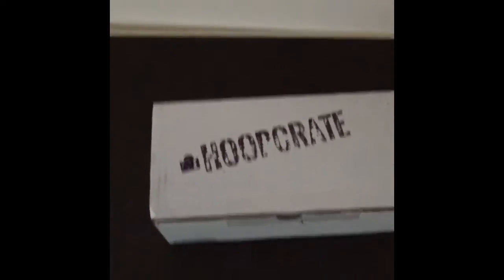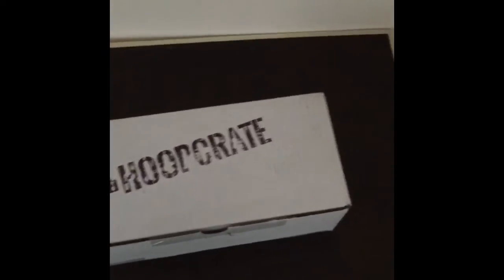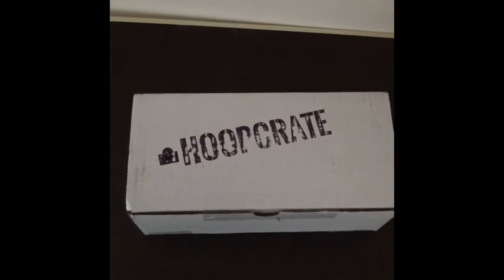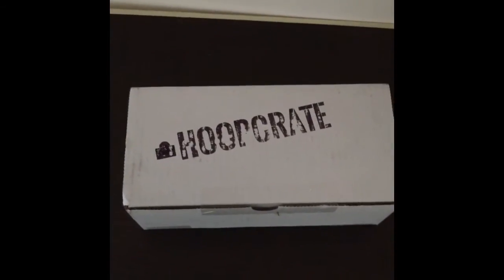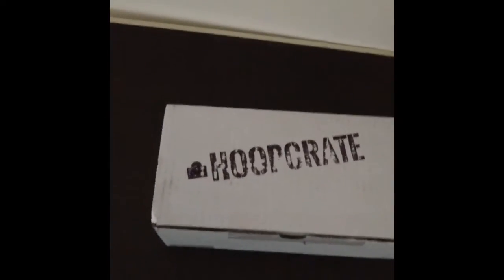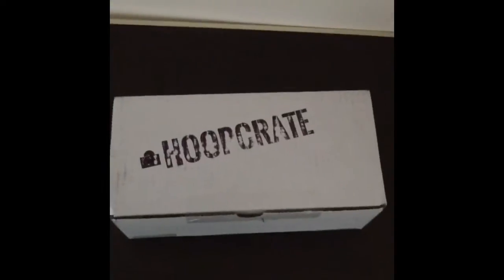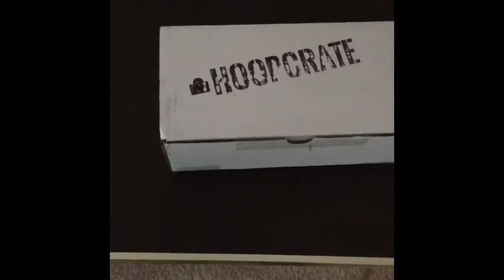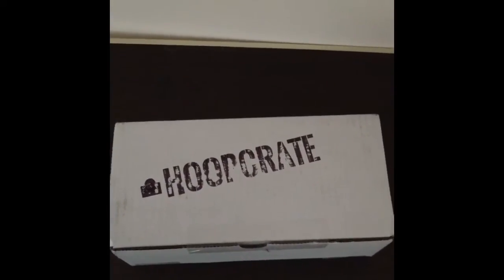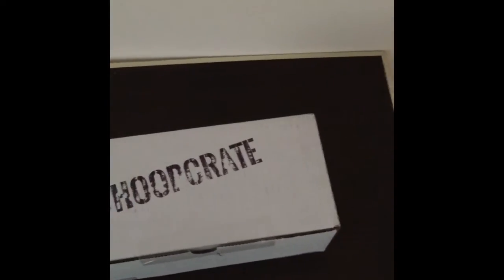What's up YouTube, got an unboxing video for you from a new company called HoopCrate — sort of like LootCrate, which is pop culture and gaming related, but for basketball lovers like myself. I heard about them on Instagram through Mike Wayne 2303, he posted a picture and I went and checked them out. What they were talking about just seemed like something I'd be into, so I had to check it out for myself. Without further ado, let's get the box open.